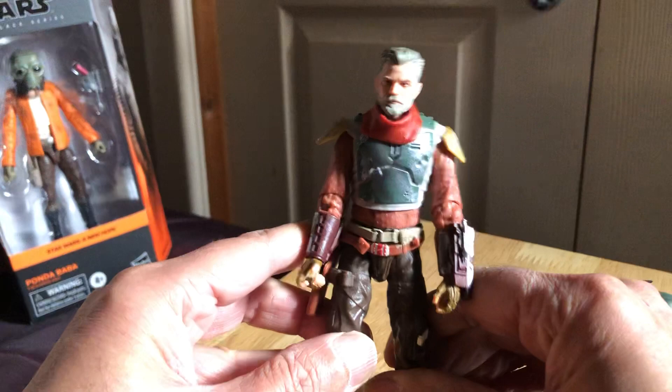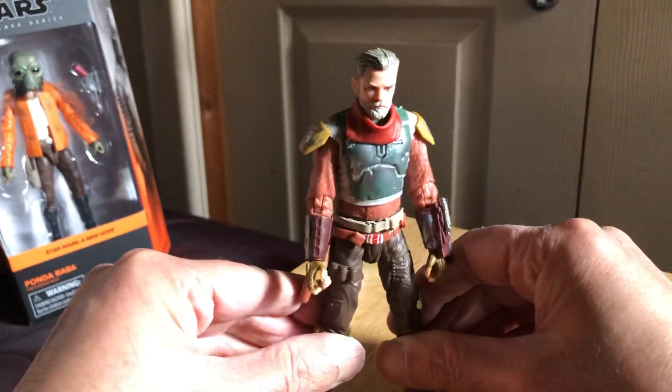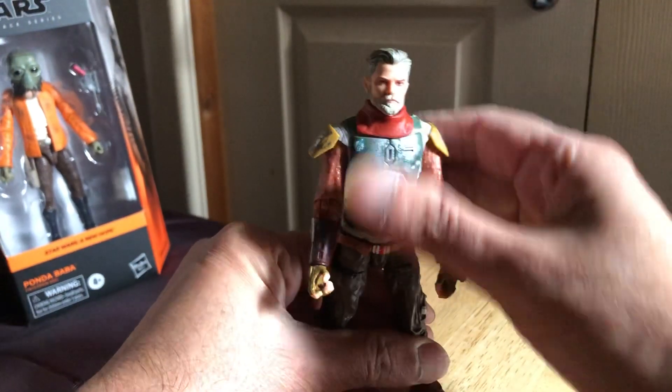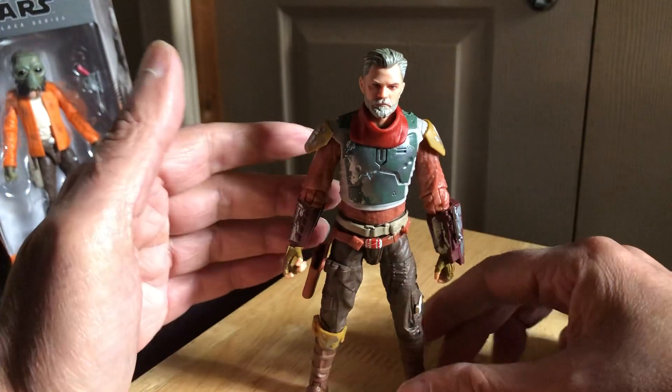He certainly looks more lanky than Boba Fett does. Very cool though, very cool figure.